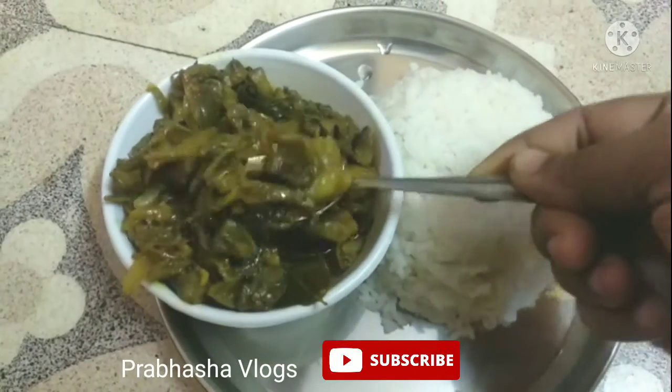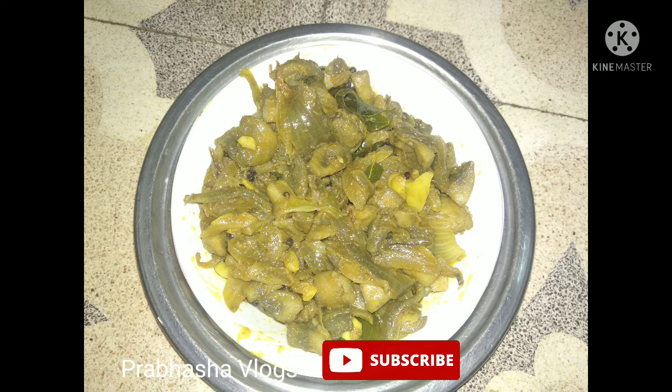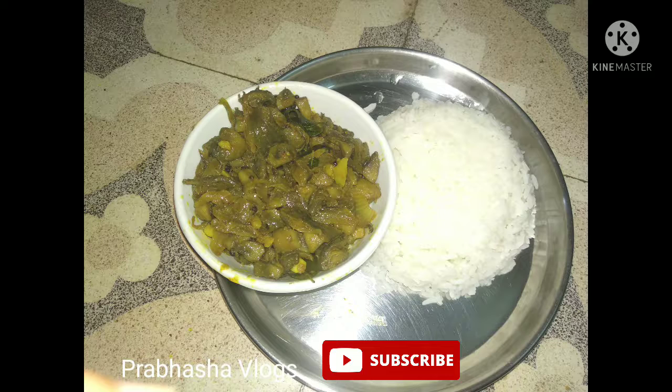If you like my channel, please like, subscribe, and share it. Thank you for watching. Mushroom fry is simple, friends — let's try it!